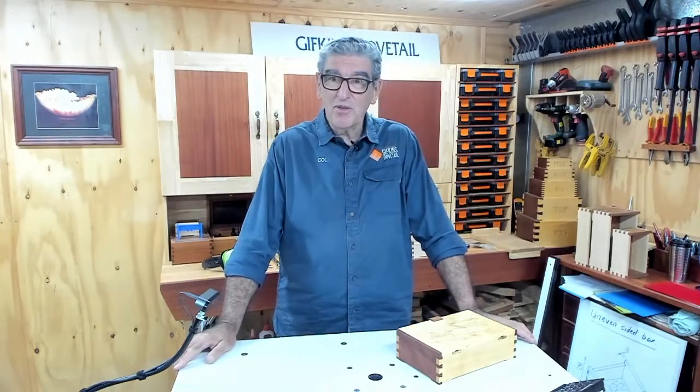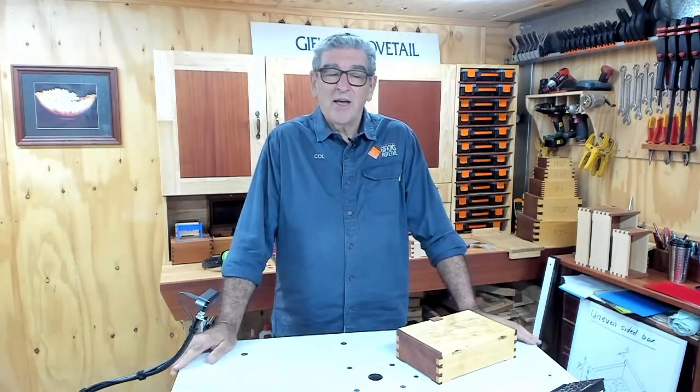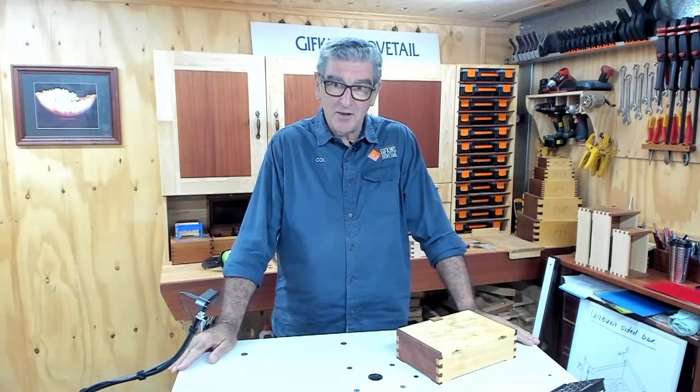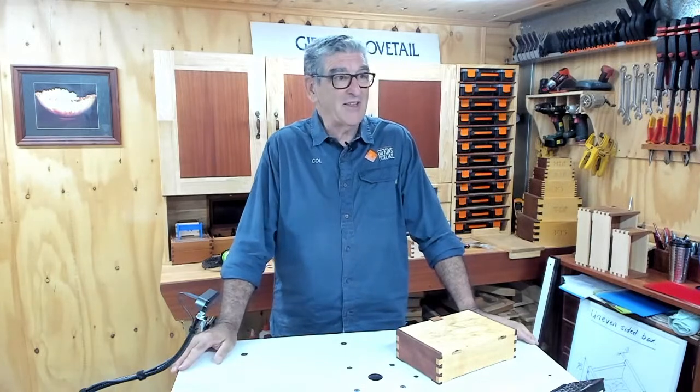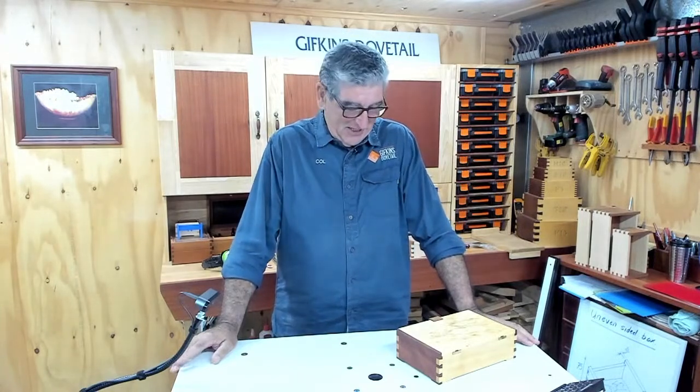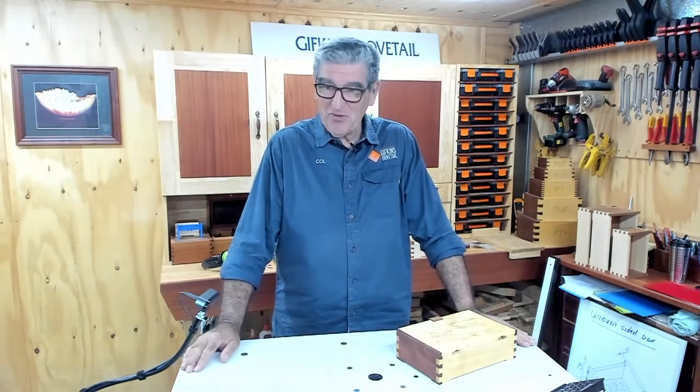Good morning everybody. Welcome back to 2021. Who would have thought it, eh? I hope everybody's well and happy. I hope you've all had a good start to the year. We had a nice quiet one - no, we didn't. We worked our clackers off. We've got a couple of new things happening in the show this year.